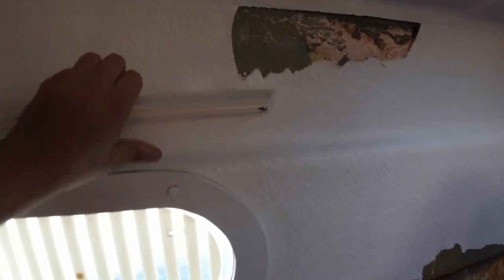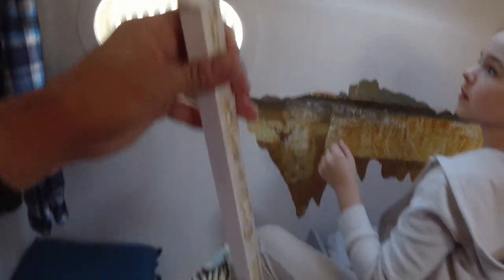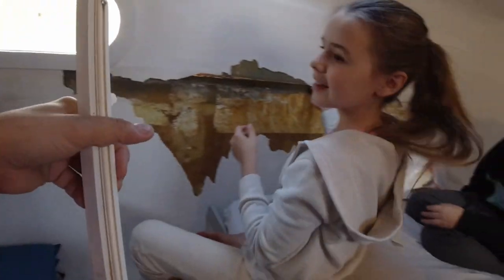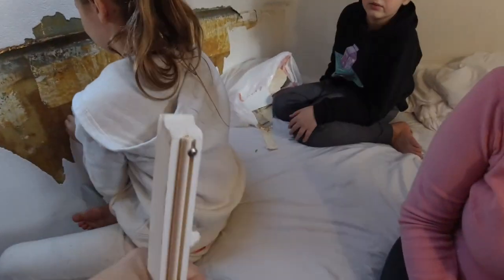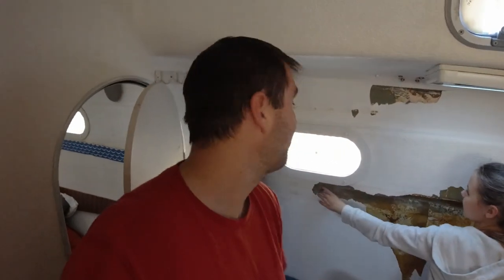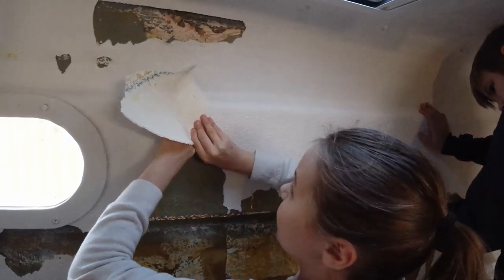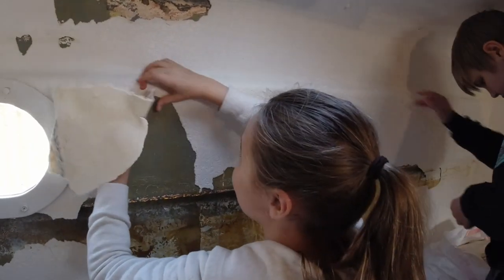Let's see if we can rip this thing off. It turns out it's glued — it has screws into the wood and the wood was glued on. Nope — it's going to be much better. Low effort! Oh yes, big pieces coming off.